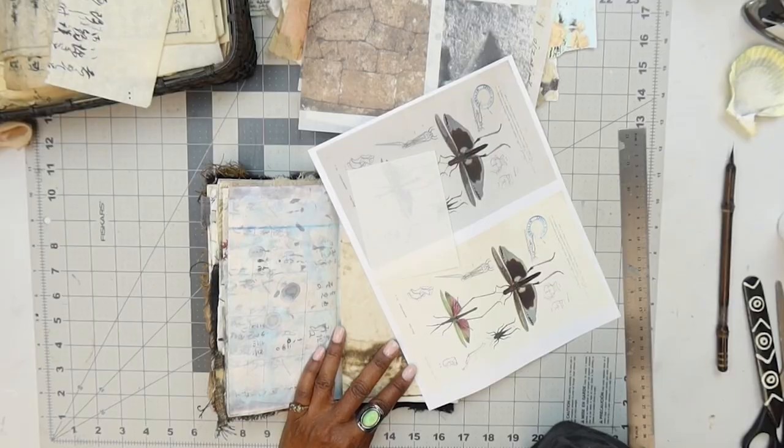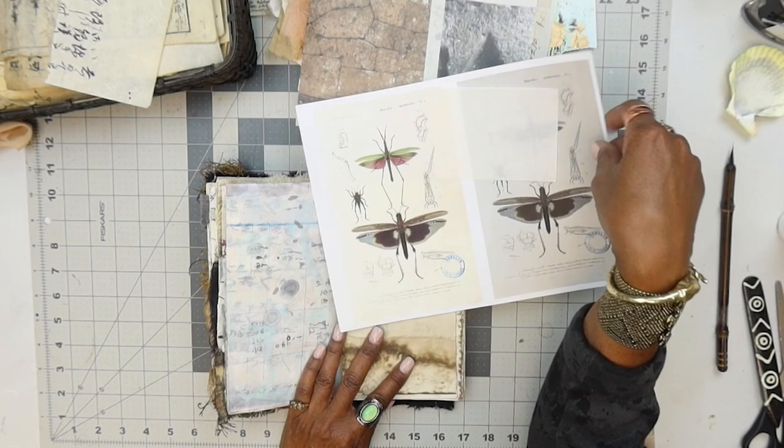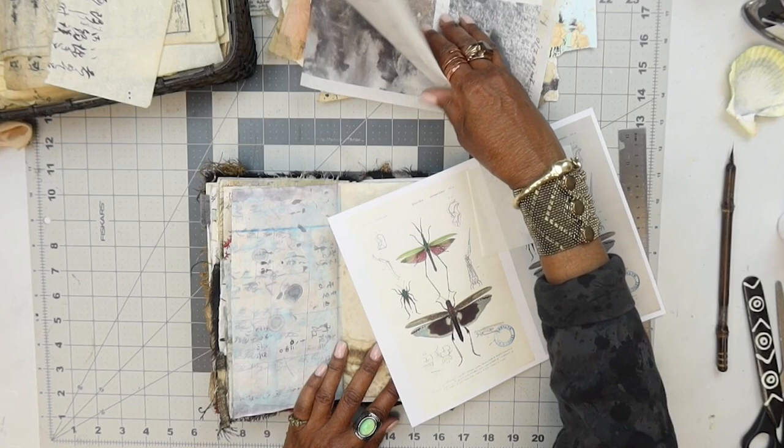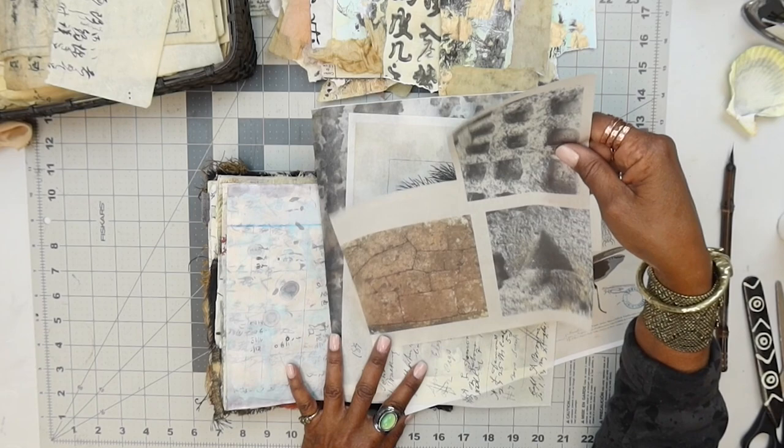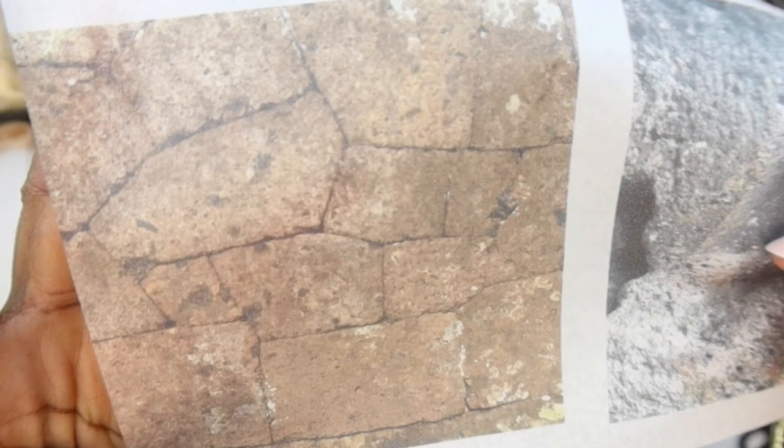We are back to continue working on our next page spread. I went back to our February printables because I really wanted to work with this image here. I also pulled out some other images — not only from that kit, but some photos I've taken when I've gone on archaeological expeditions. I love how those blocks are just sandwiched in there like puzzle pieces, and they're huge.